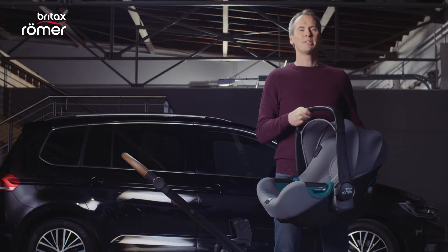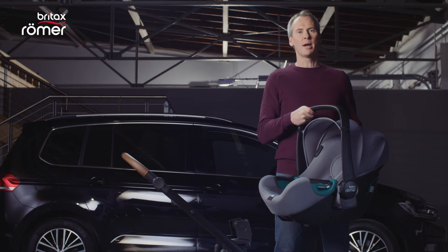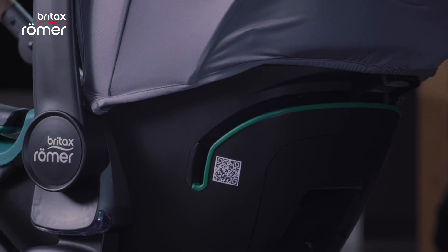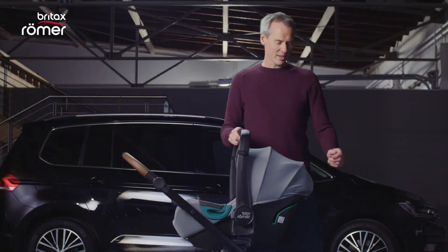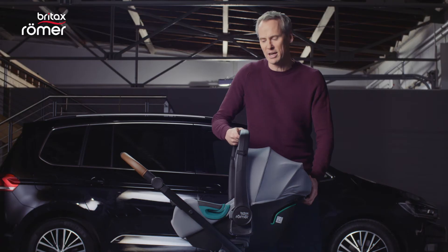You can use the BabySafe iSense on push chairs from Britax Römer and many other brands. Simply place it on the push chair until the click and go adapters click into place. To remove the BabySafe iSense from the push chair, simply use the handle at the back to unlock it and lift it off with ease.